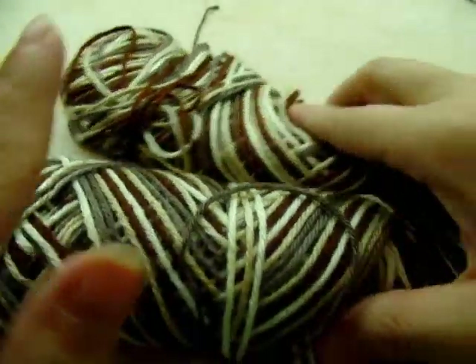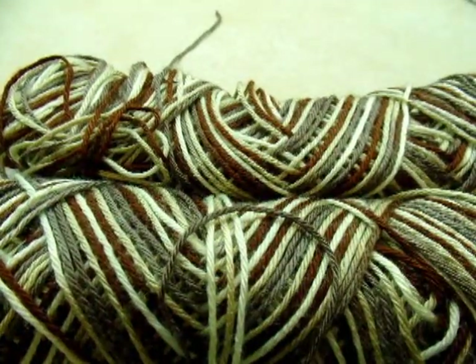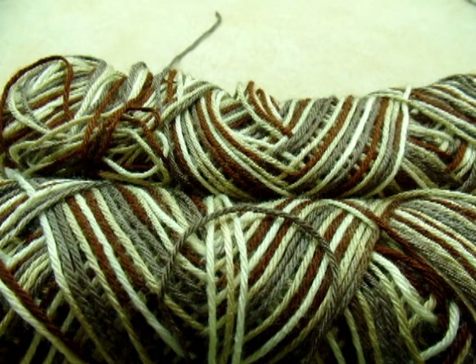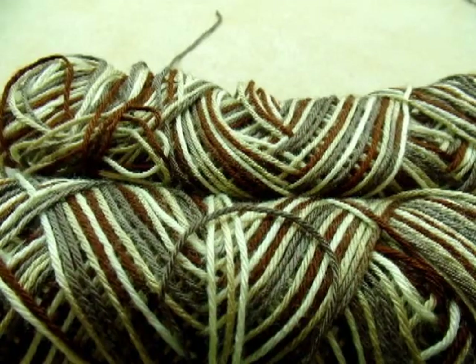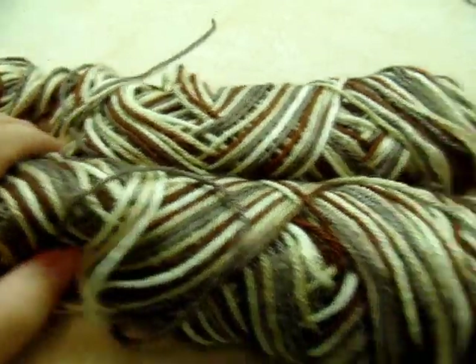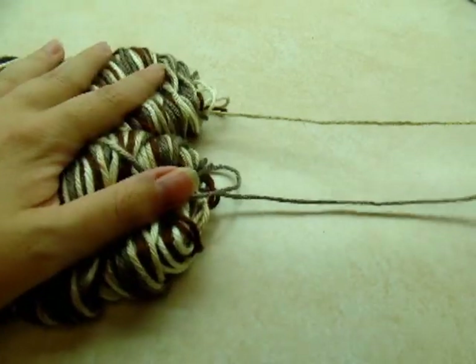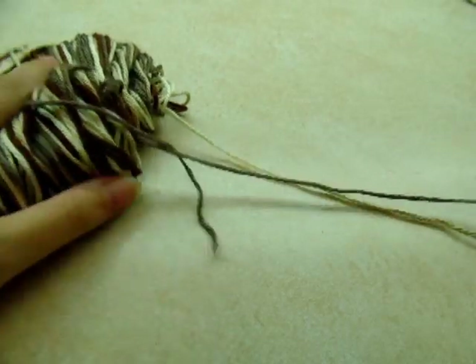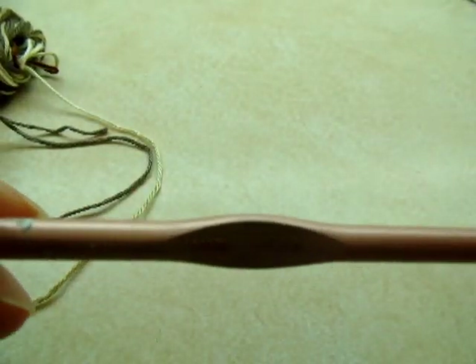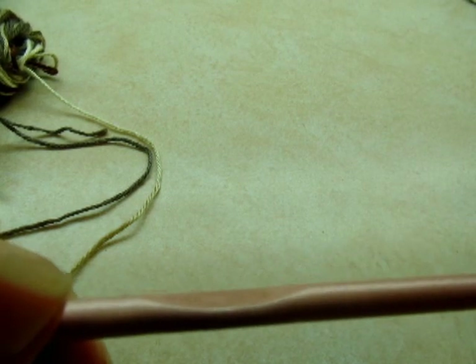For this project I'm using Caron Simply Soft, which is a worsted weight four-ply acrylic yarn. You don't have to use that brand, you can use any type you want. I'm actually using two strands at the same time, so I got two skeins pulling from both of them. I'm using a size J, which is a 6 millimeter crochet hook.